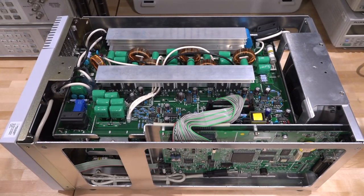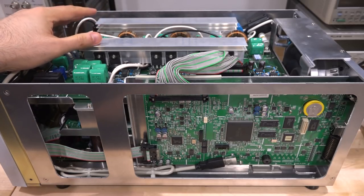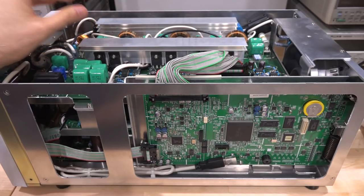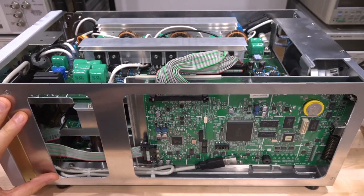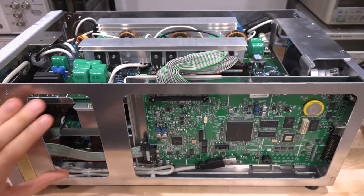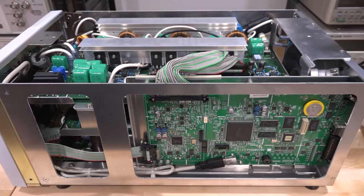I spent some time going over the different boards and figuring out what's connected to what. The board at the top is called the PFC inverter - maybe power factor correction. The board in the middle and the board at the bottom are labeled as two different kinds of inverters. All of these boards are responsible for generating the AC and DC signals, and potentially putting imperfections on the AC line to stress-test whatever you connect to the front. This main board is quite interesting because it also has multiple different domains, and I assume this instrument has many power domains galvanically isolated in strategic places.